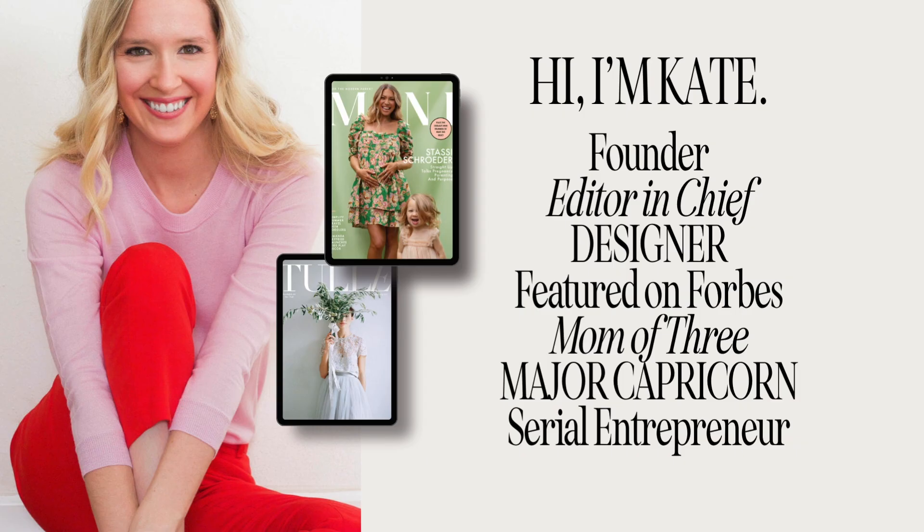You're probably wondering who I am and if I know what I'm talking about. My name is Kate and I am the founder and editor-in-chief of two digital magazines: Mini Magazine in the parenting space and Tool Magazine on weddings. I started both over 10 years ago. Mini has won awards, I've consulted for other magazines, been featured on Forbes, I'm a mom of three girls, and I am a serial entrepreneur who has probably been starting businesses since I was 10 years old.